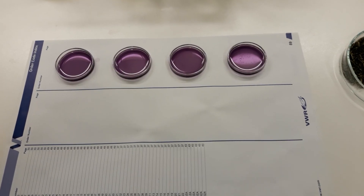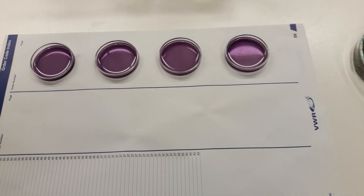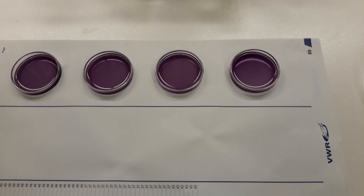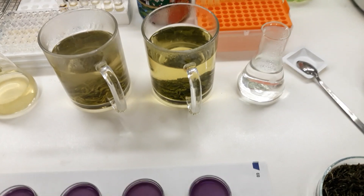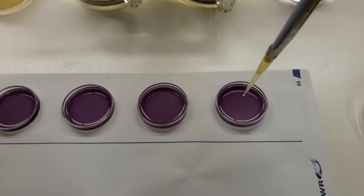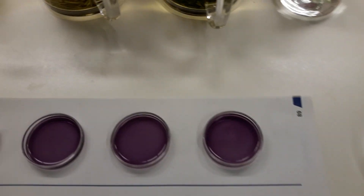Now I have two milliliters of my DPPH solution — a free radical as I mentioned earlier — in these little Petri dishes. I will add an equal quantity of each of the four different preparations. First I go to my boiled water: about 100 microliters, dropped slowly into the solution. You can see there is some change in color happening, but not that much.